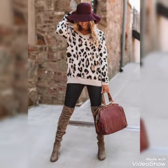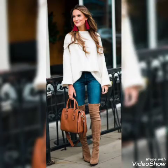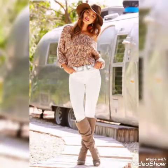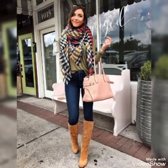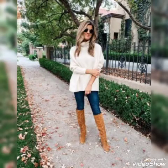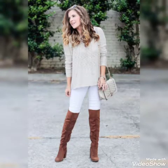These are very trendy designs of suede boots, so I suggest you to watch this video till the end for more designs and ideas about suede knee boots. You can wear these type of boots with different type of outfits and look stunning and gorgeous. Watch this video till the end for more designs and ideas about suede knee boots and suede over the knee boots.